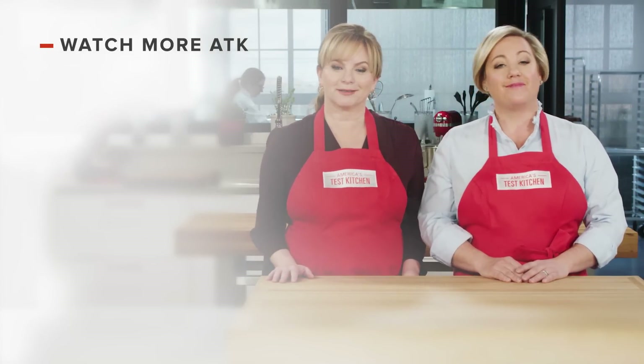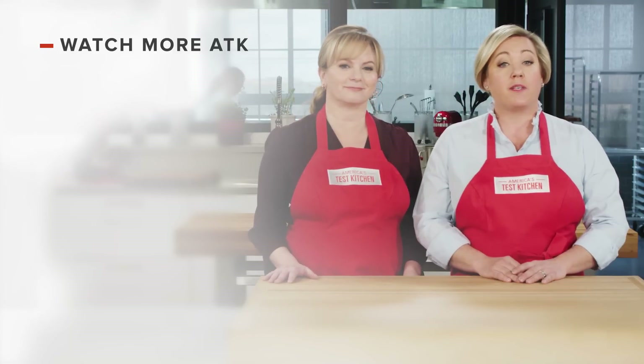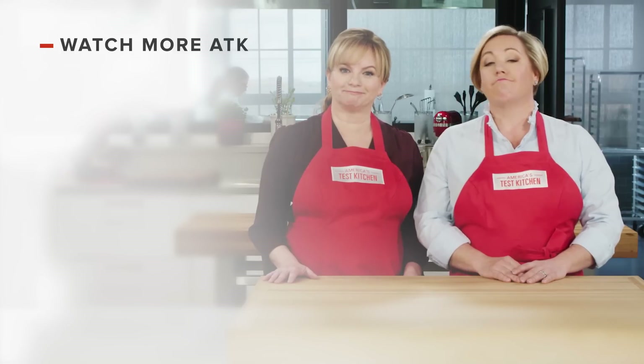Let us know which recipes you're excited to make, or you can just say hello. You can find links to today's recipes and reviews in the video description. And don't forget to subscribe to our channel. See you later.